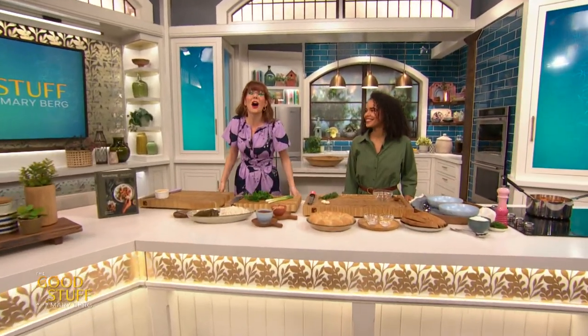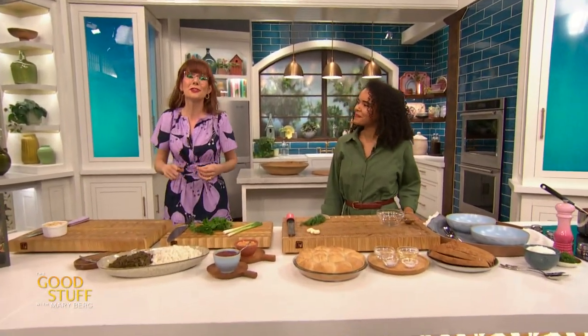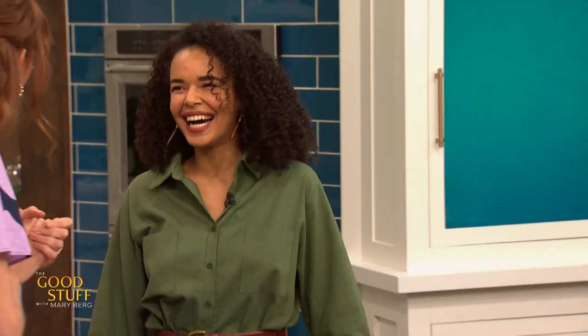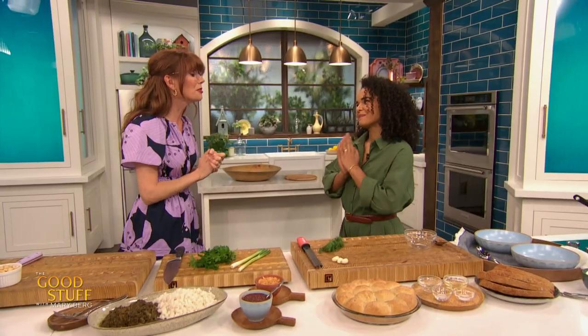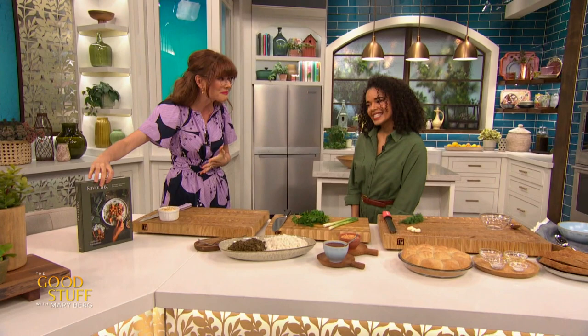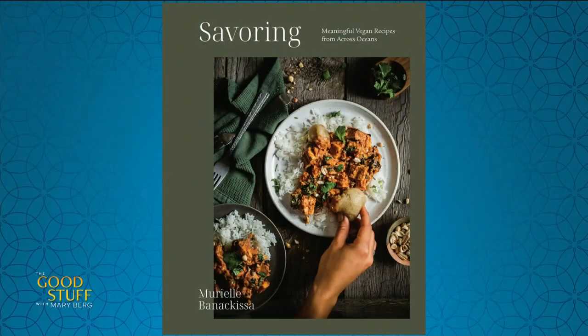Joining me in the kitchen is author, recipe developer, and food photographer, Muriel Benekissa. Hey Muriel! How are you? I am so fantastic and I'm so thrilled that you are here to show off your brand new cookbook baby, Savoring. This is such a stunning book.